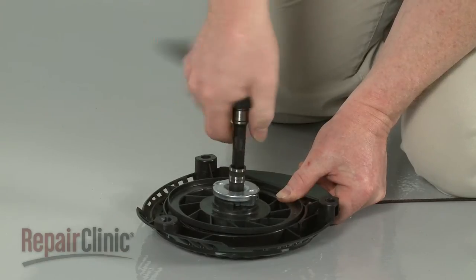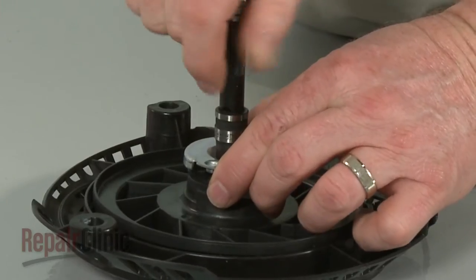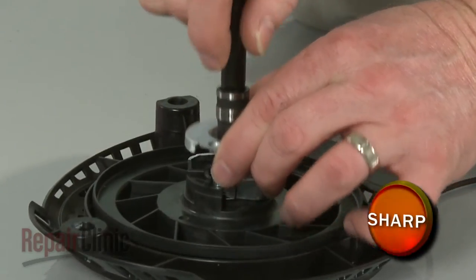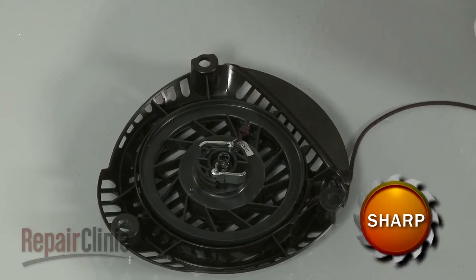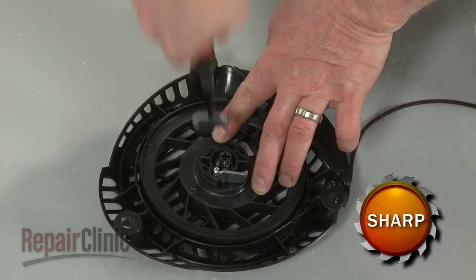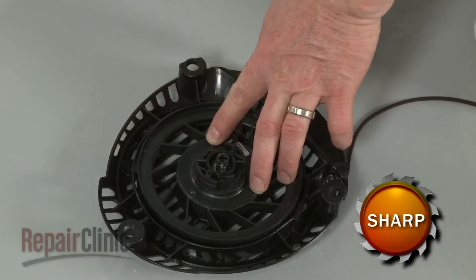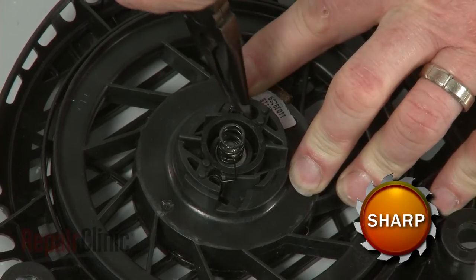Use a 10mm socket to remove the screw securing the drive plate and lift the plate off. Be sure to hold the pulley in place to avoid dislodging the recoil spring, and remove the old ratchet pawls if still intact. Use pliers to pull out the old springs.